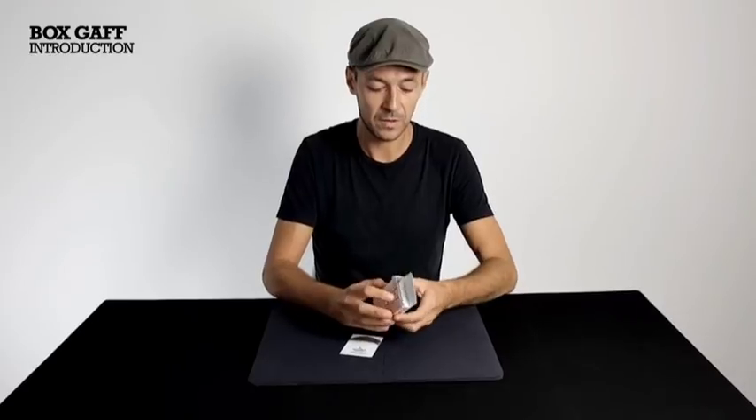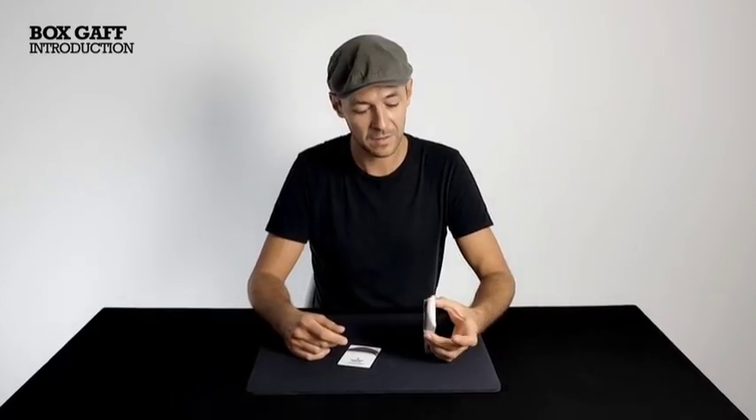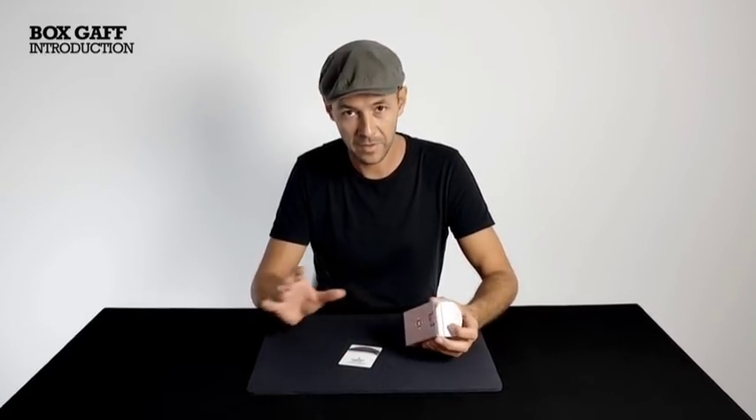One thing you might like to consider when doing this trick is lighting. You really want to make sure that your light source is coming from the right side. Here you can see my light source is on the left, so you need to think about your surroundings and try to match up your shadows.